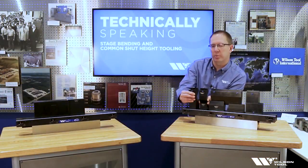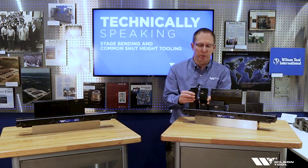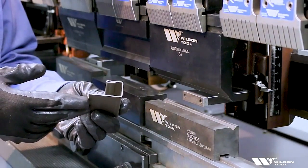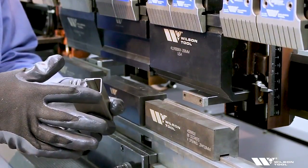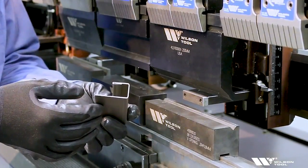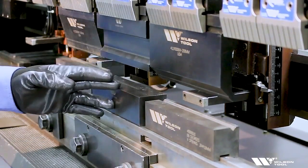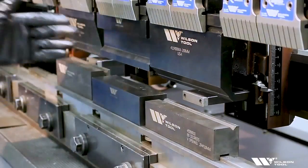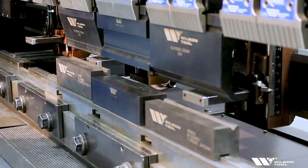I'd like to bend a simple sheet metal part that has several different styles of bend, and we'll see how stage tooling can allow us to do that in one setup. This is the part I want to bend — a pretty common type of profile where I've got a hem here, followed by a couple of bends that will require a small gooseneck punch to complete. That could be a challenge because of the 30-degree punch I want to use to start my hem, the flattening tool I want to use to flatten it, and the gooseneck tool I want to use for the last couple of bends. But because these are stage tools, I can use them all in the same setup, and they'll work perfectly. Let's go ahead and bend the part.